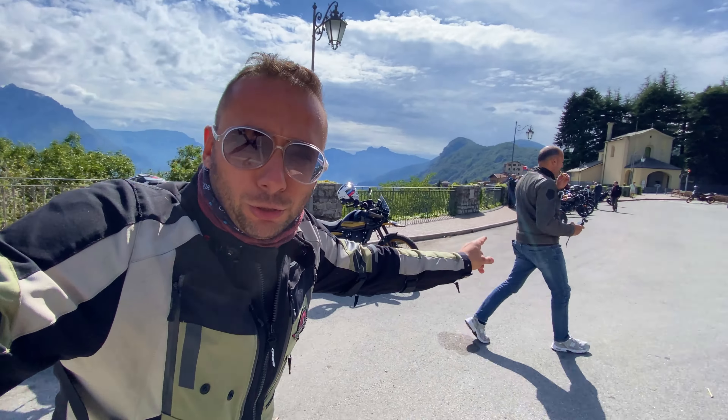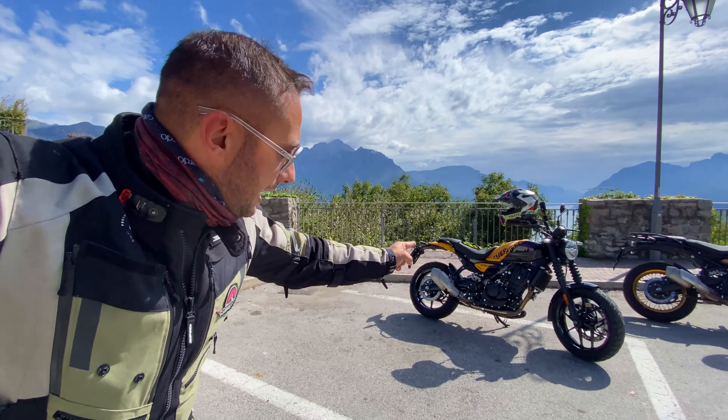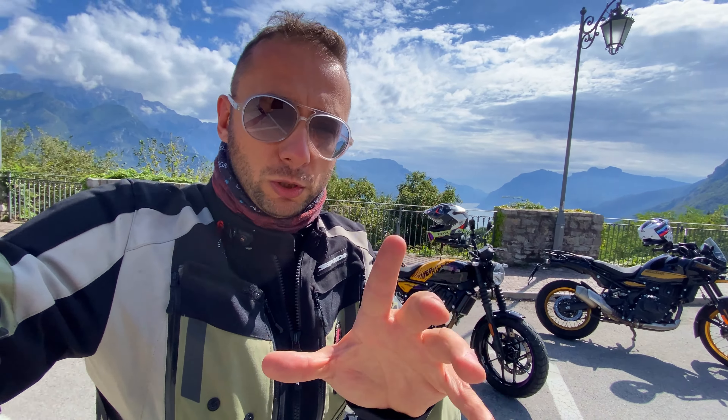Benvenuti e bentornati in un nuovo video. Siamo qui sul lago di Lecco insieme a Royal Enfield, al lancio stampa della Guerrilla 4.50. Non a caso di fianco c'è un Himalayan, perché in questo video oltre al lancio faremo la presentazione della Guerrilla 4.50.